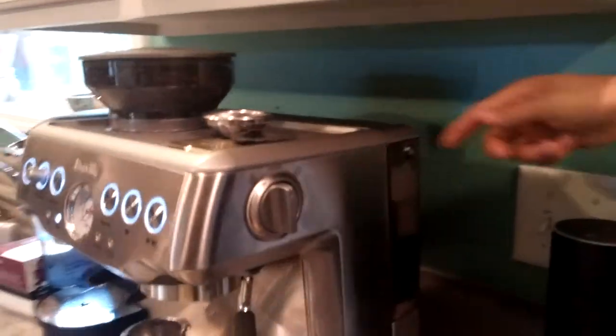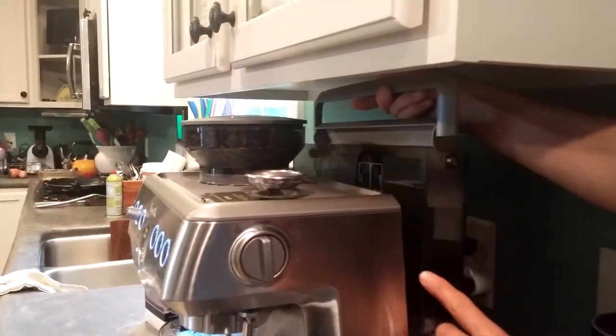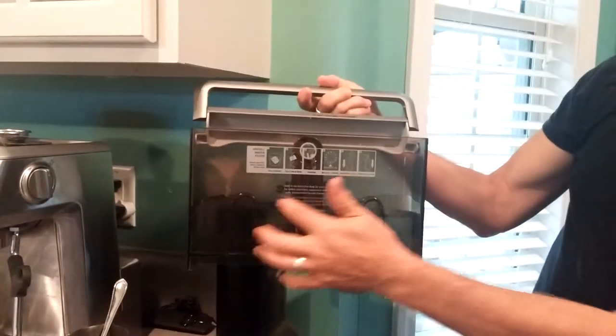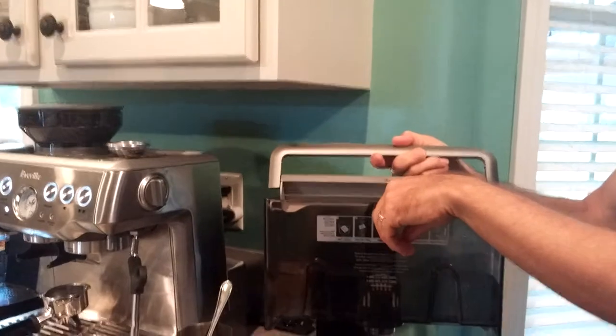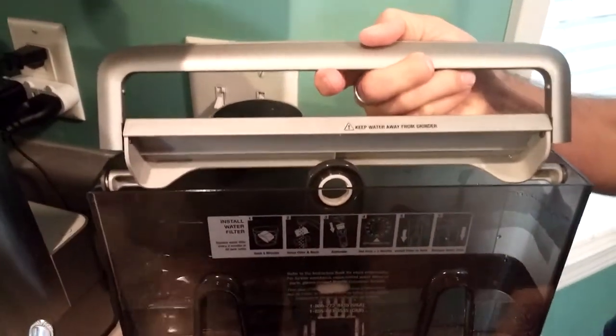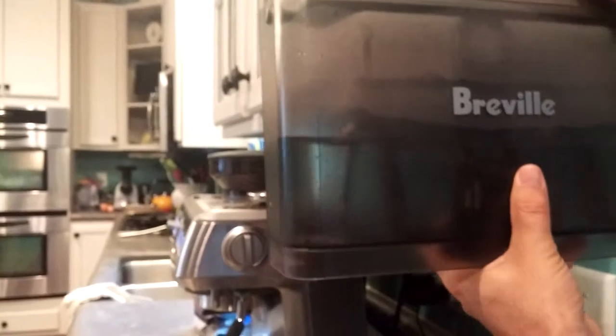It's on the back here — there's a handle that just lifts up, and the whole thing lifts straight up and comes off the posts in the back. This little thing here is a water filter, and you're supposed to change it every two months. You have to order those online, so just keep an eye on that.